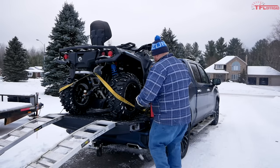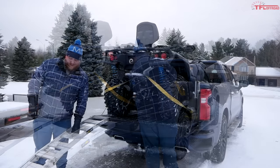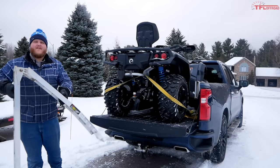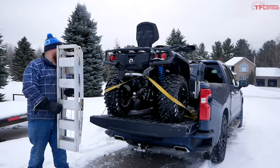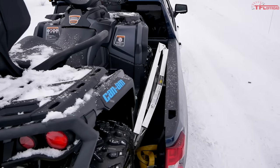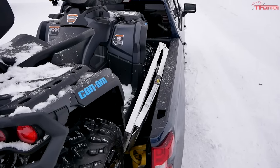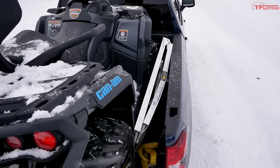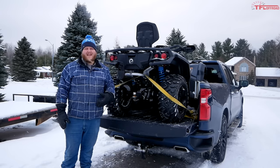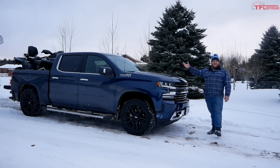Thanks to the width of this Chevy bed, if you want to take your ramps with you, you can tuck them down beside your machine and the sidewall of the truck — that's really useful. You can also slide ramps underneath the machine, but then nothing stops them from sliding out, so if you do that make sure you tie them down.